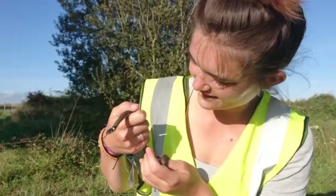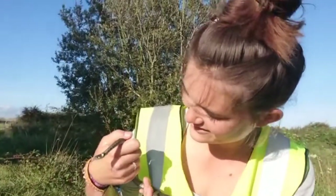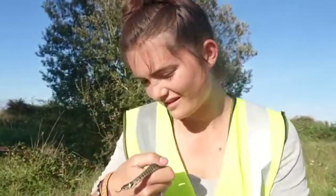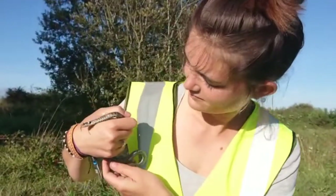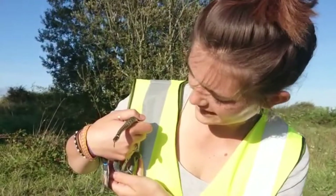Hello everyone, my name is Zoe Durran and this video is a quick summary of my experiences this summer relocating reptiles. I'll also explain some useful ways to identify reptiles in the field, including how to sex and age them.